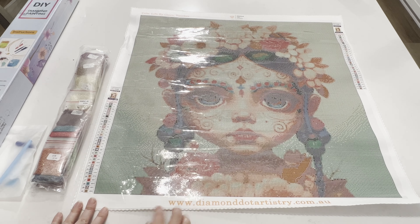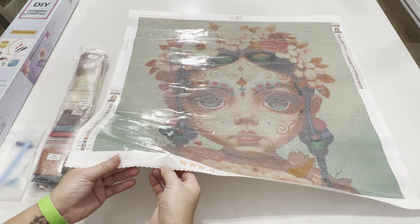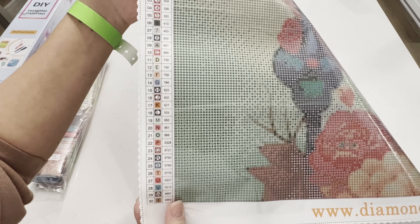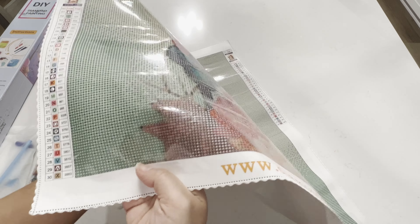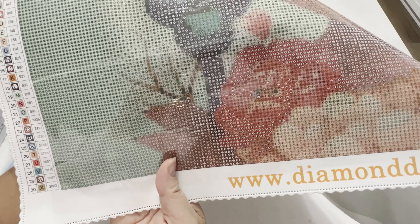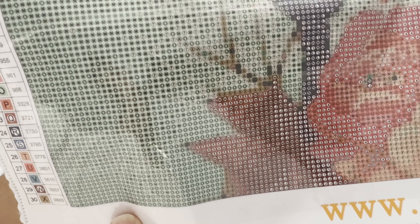As for the canvas, Diamond Artistry uses fabric canvases — you can see it has this soft fabric backing and scalloped edges to prevent fraying. It has a little bit of sparkle, not as sparkly as some other canvases I've seen, but it does have that glitter sparkle in the background. As for the symbols, they use only alphanumeric, which I really like. Sometimes I get confused with symbols that look alike or face different directions, so I appreciate the alphanumeric system.